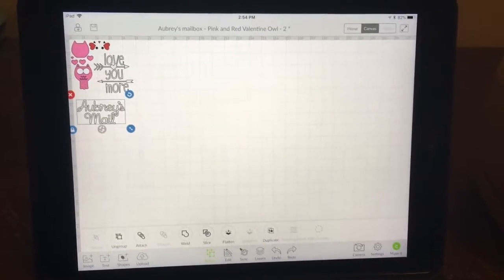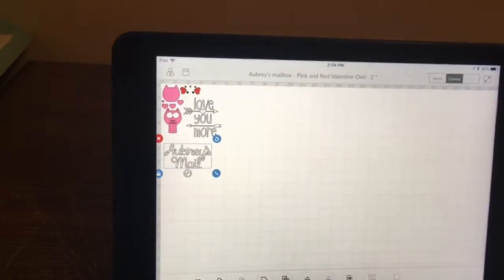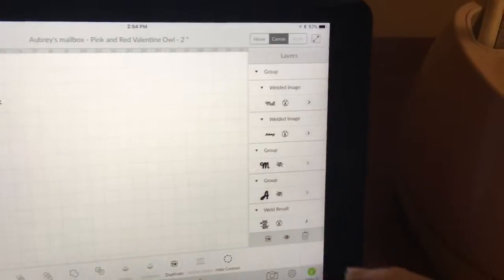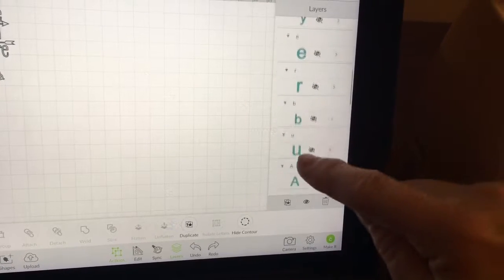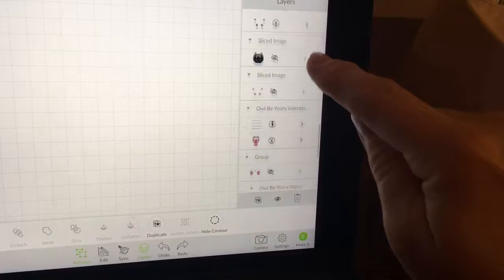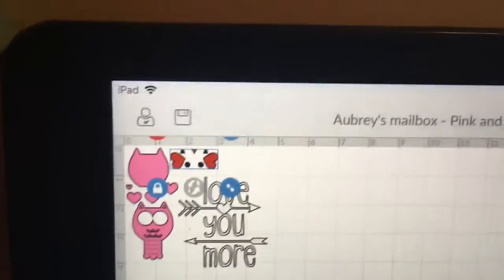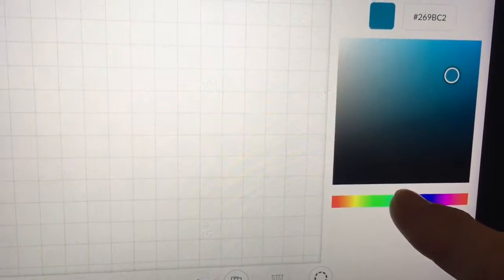Now it's time, we're going to make it and do all of our parts. But first I want to change the hearts to the right color so I won't get confused. So let's find those — I've got some things hidden on here. See how that's highlighted darker gray? That's the one I've got in the little square there. So I'm going to change those to a blue color so that I'll know what I'm doing here.